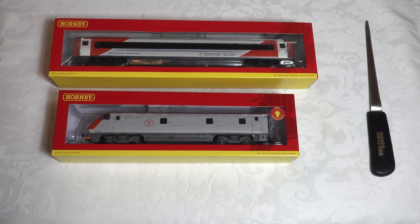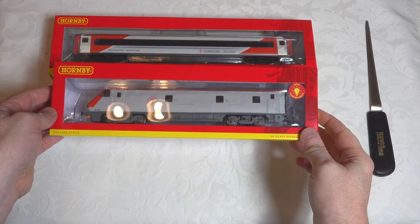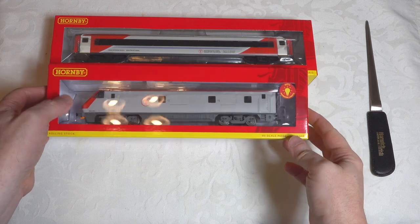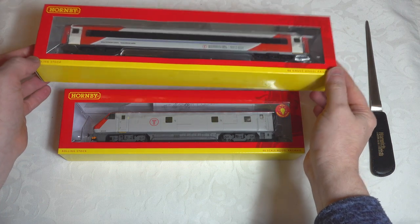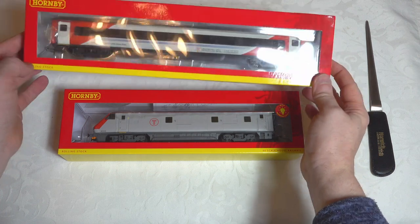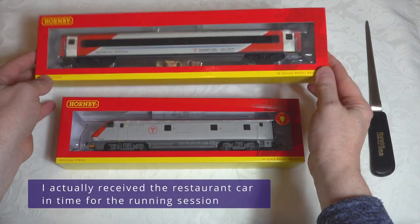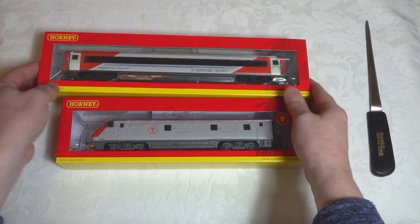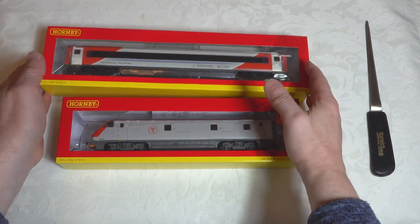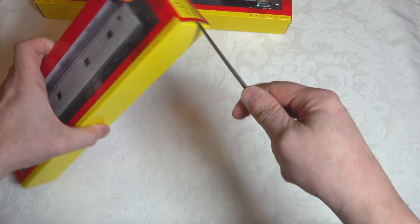I'm going to look at the unboxing for both the Mk4 DVT in the Transport for Wales livery, and we're going to do the same for one of the coaches. I've purchased five of these coaches — I don't have the restaurant coach at the moment, so we'll be using the four other coaches for the running session.